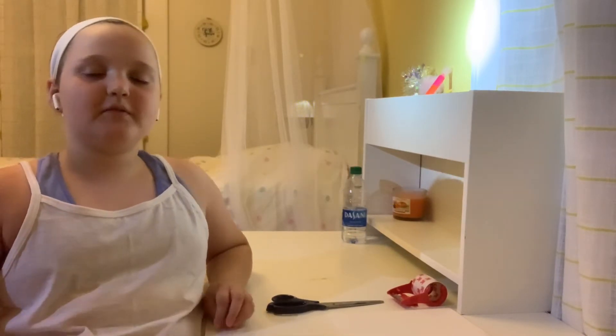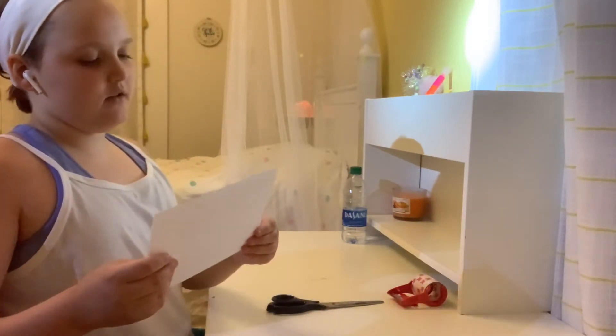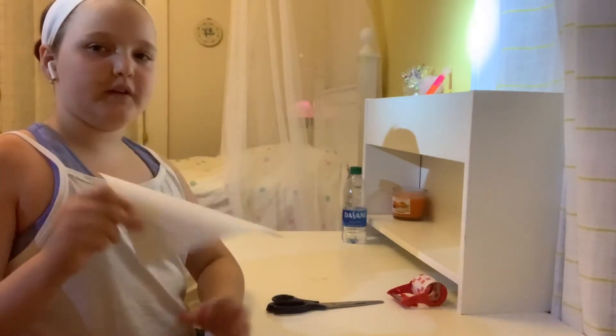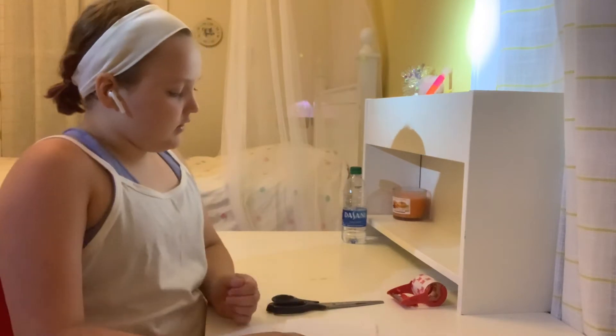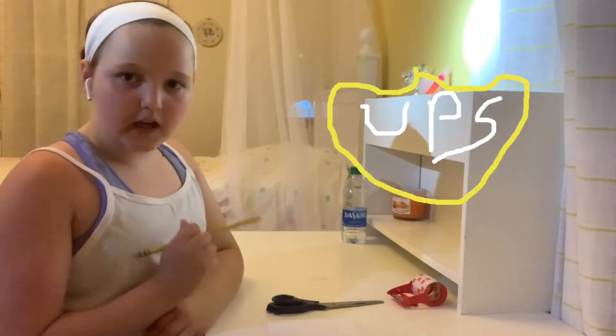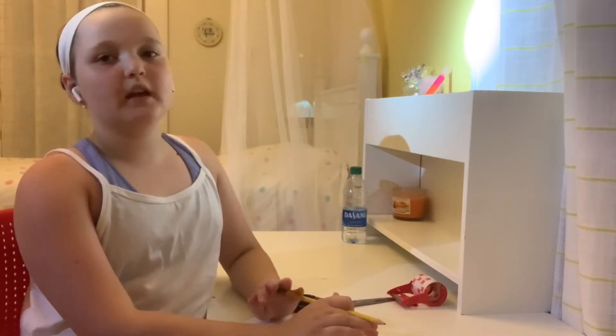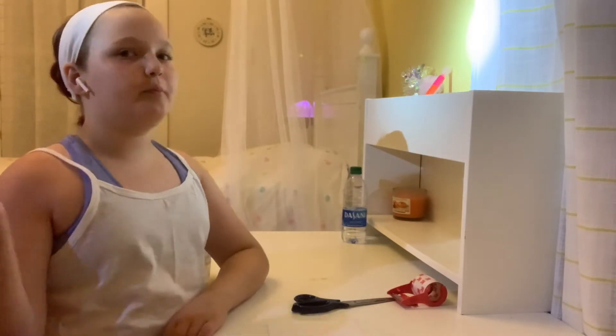Make sure you give me a big thumbs up, subscribe to my channel, click the bell so you don't miss my videos, and share with your friends. So first you're going to need a piece of paper and fold it in half, then we're going to sketch our design. We're going to do UPS, so I need to look up a picture and I'll be right back.